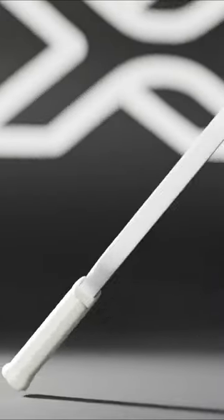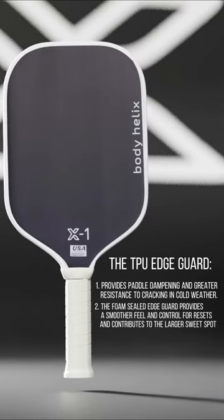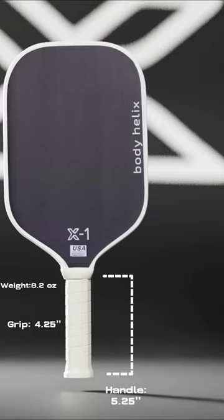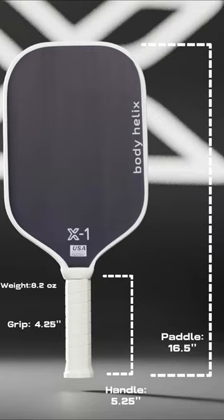The foam-sealed edge guard provides a smoother feel with additional control for resets and contributes to the larger sweet spot. The X1 weighs in at 8.2 ounces, with a grip width of 4.25 inches and a handle length of 5.25 inches. The overall paddle length is 16.5 inches and paddle face is 7.5 inches wide.